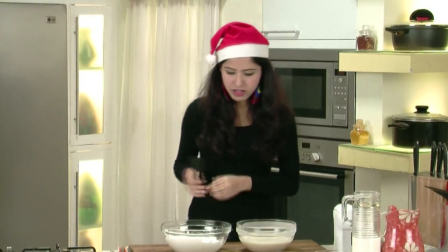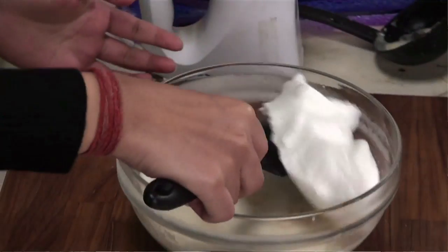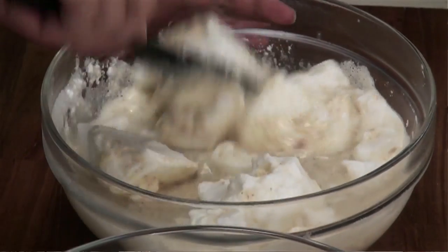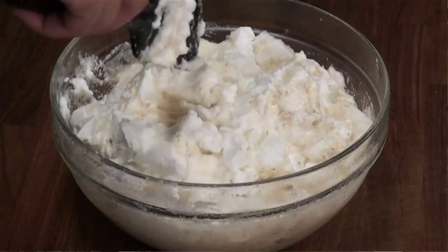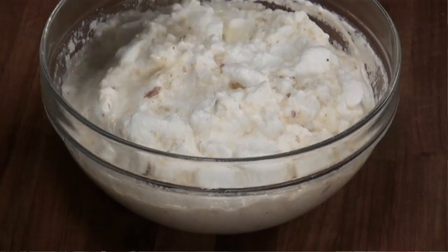I'm going to take this spatula and just mix it in lightly. Make sure that you don't mix it totally and make it into a big slurry. The point is that it should be frothy on top and liquidy on the bottom. Our eggnog is ready. Let me just serve it quickly because my guests are at the door and they are really waiting for this eggnog. I'll serve it and show it to you.